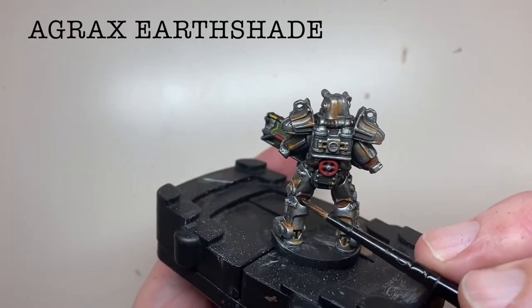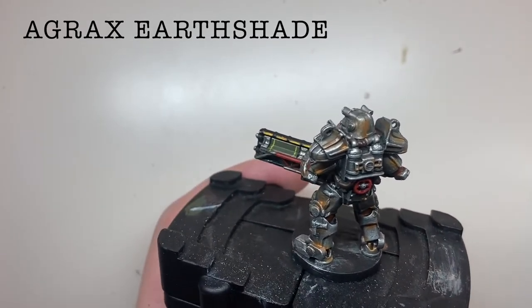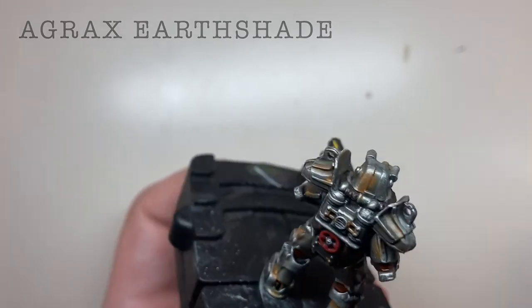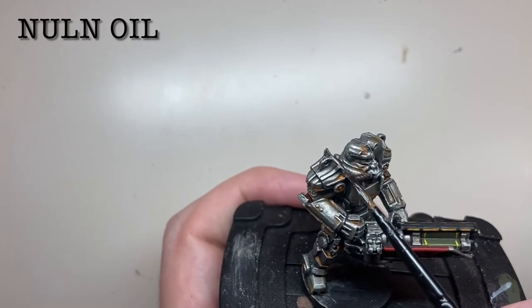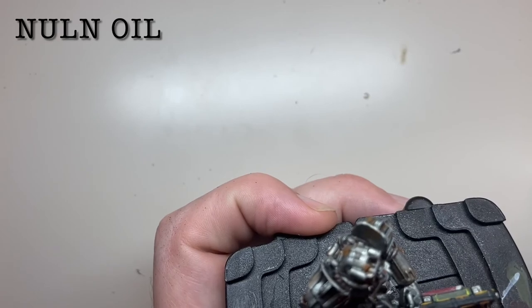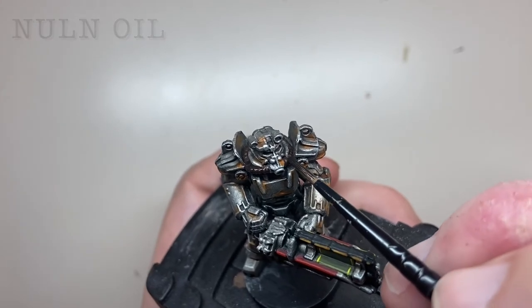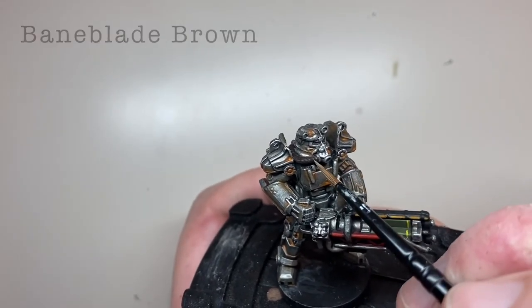The segments painted Doombull Brown are washed with Agrax Earthshade. The tubing to the helmet is washed with Nuln Oil.